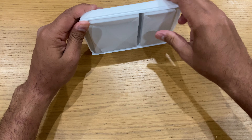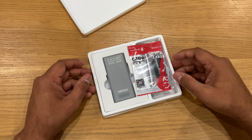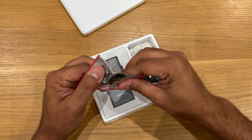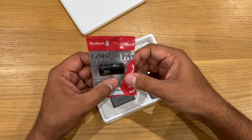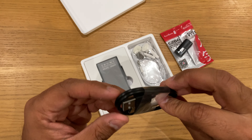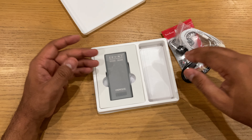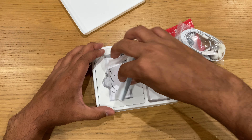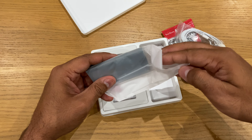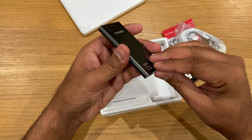It's quite hard to find — okay, so this is the cover. What you get here is the latch, and I think that's the Type-C charging cable, earphones, and this is the MP3 player itself.